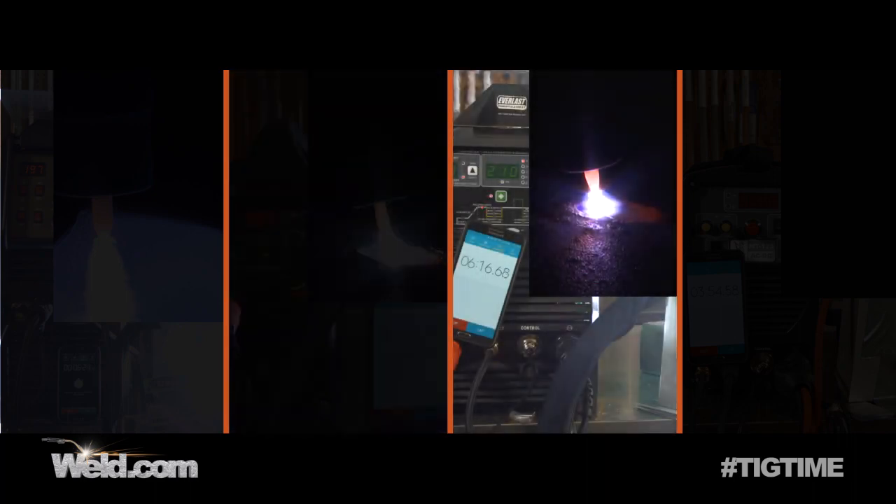We just hit the six minute mark — that was the requirement for the 60% duty cycle machine. Now we're into six minutes plus. The torch is starting to heat up; the cable to the torch is starting to heat up — I'd classify it as just warm right now, not hot, but certainly warm. We've reached 60% duty cycle, which is the advertised rating, and we're going to continue running all the way up to 10 minutes. Getting a little bit of smoking from the torch at 210 amps.